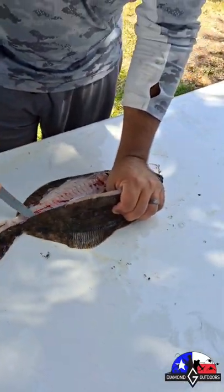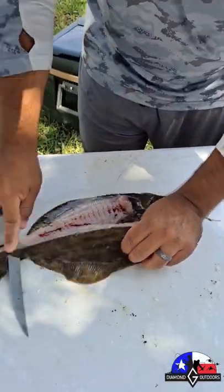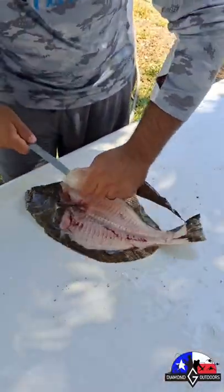Finish it out until you come out the sides right here, and then you're going to get it out of there.